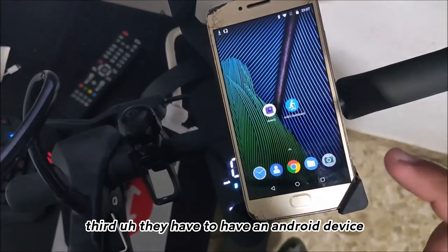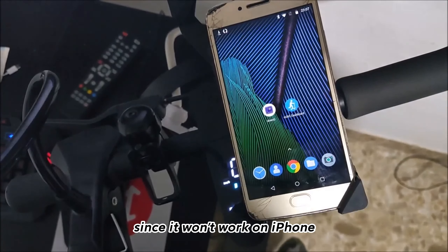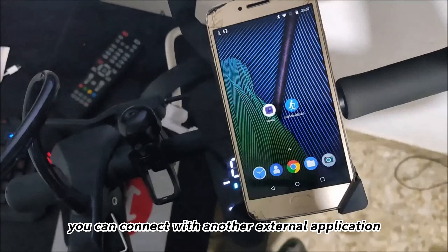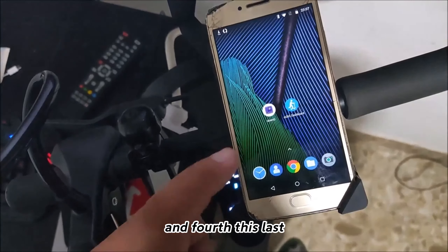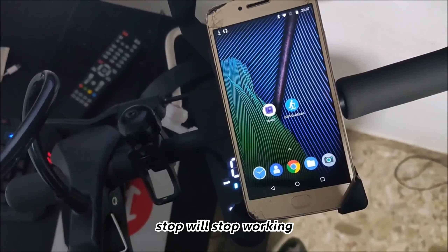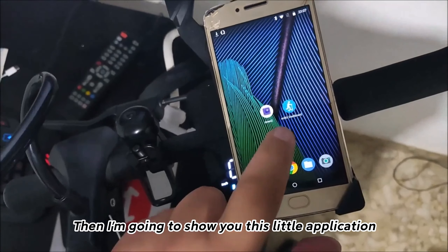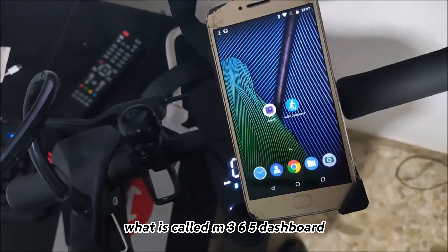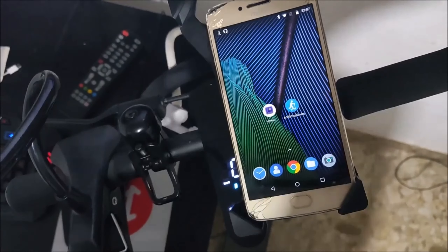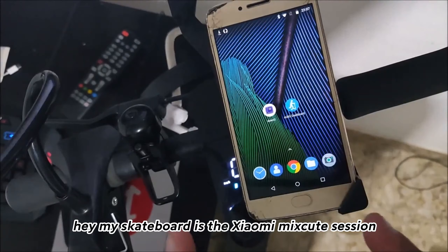Third, you need to have an Android device since the modification won't work on iPhone — though you can connect with another external application. Fourth and lastly, the official Xiaomi Home app will stop working after this. I'm going to show you an application called M365 Dashboard, but you can also use other apps available on the Play Store.